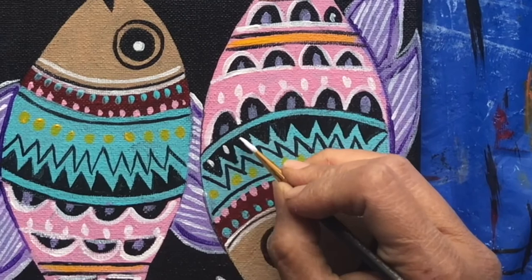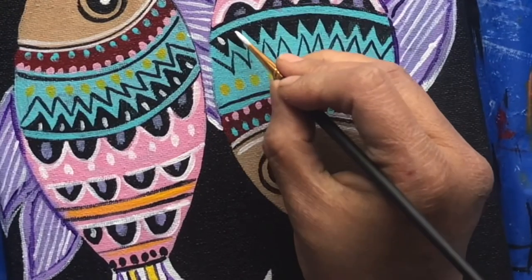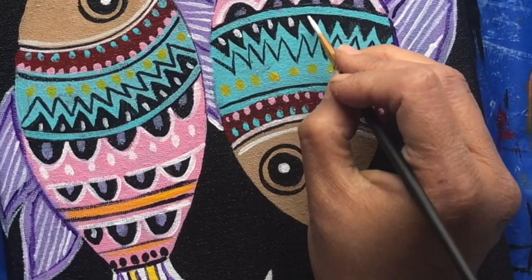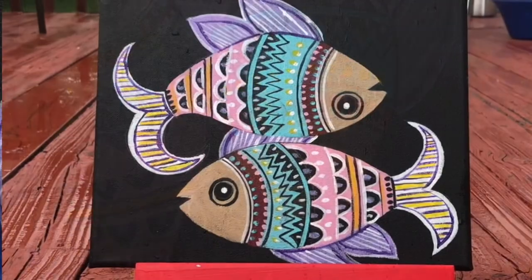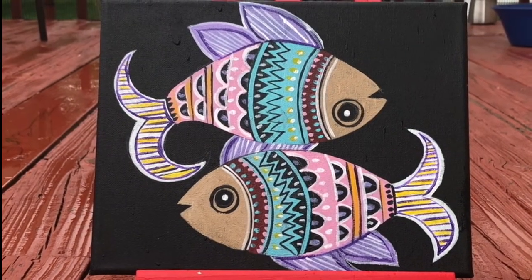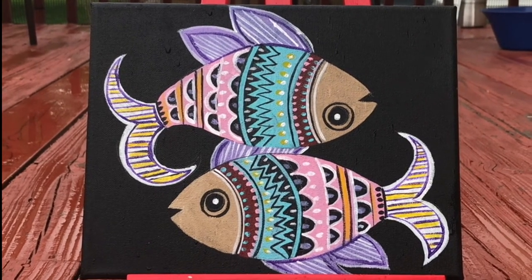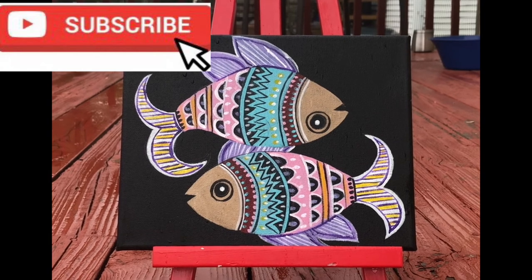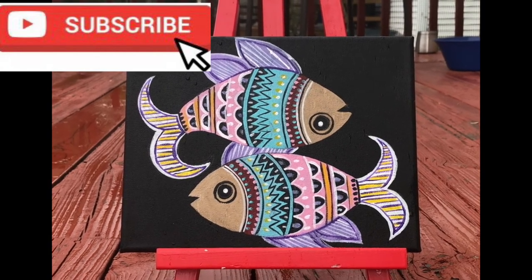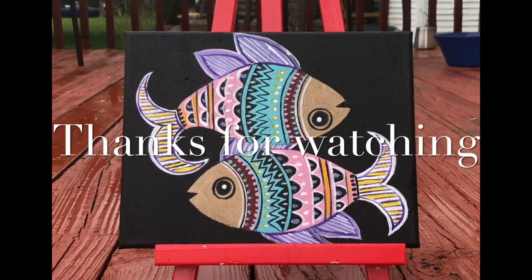Finally, using white to make some more designs to complete this painting. This is the complete painting of colorful fish folk art. If you like this painting, please do subscribe to my channel, like, and hit the bell icon for future videos.